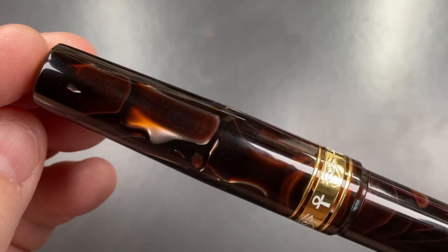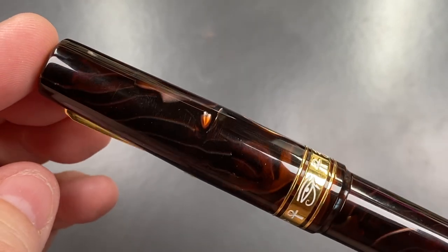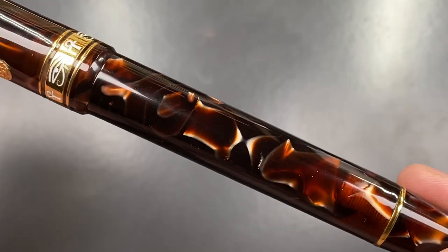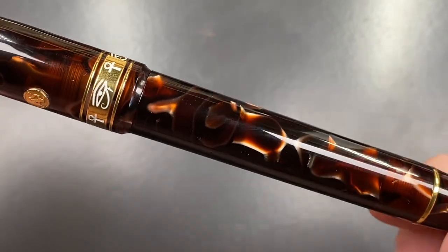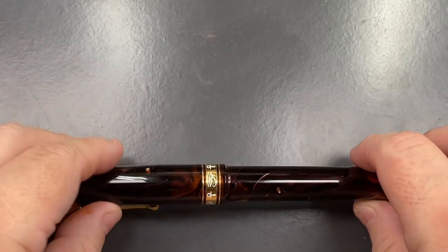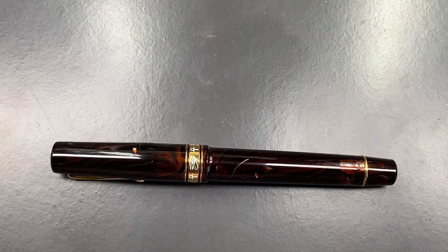This material really is quite stunning. I do like it — it has a bit of chatoyance, this cellulose acetate, and quite a lot of variation. You can see that distinct cola-bottle-like effect going on there.